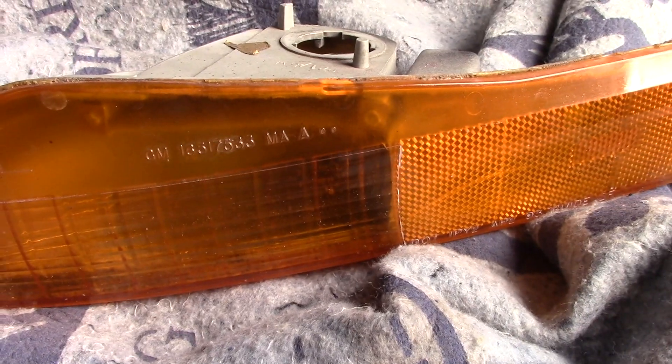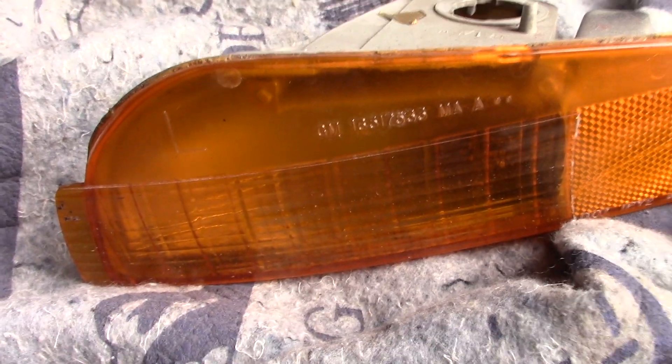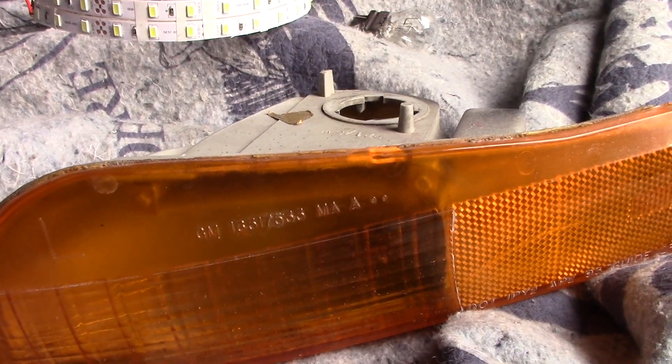Hey guys, Brian, Mr. SF Studios — any of you with 4th Gen F bodies know how stupid these running lights are.